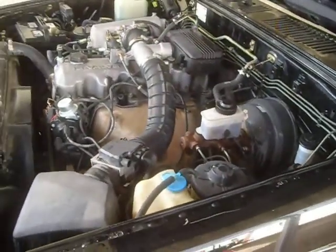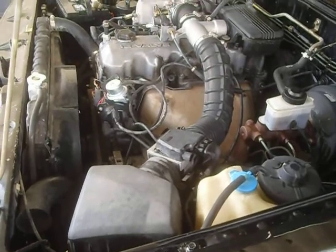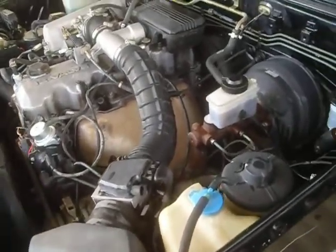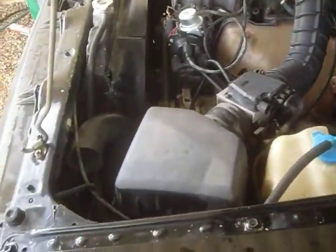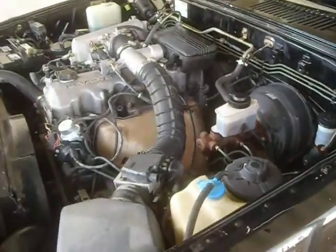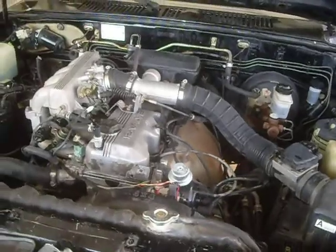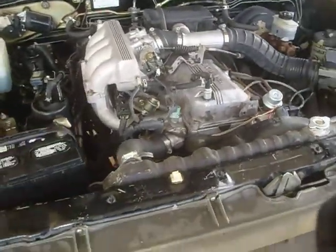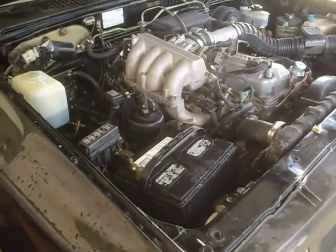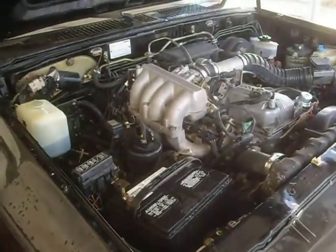I bought a taillight that I busted out — paid $30 for that. I'm just pretty happy. I'm really surprised — the AC works. The clutch looks like it might need replacing sometime in the near future. It releases just right off the floor, and it's a hydraulic clutch, so it's likely not going to be able to be adjusted.